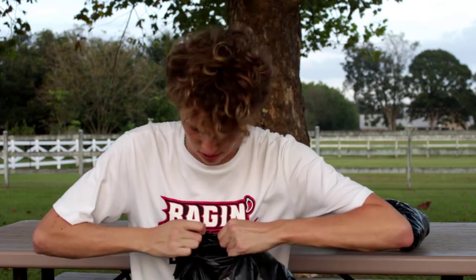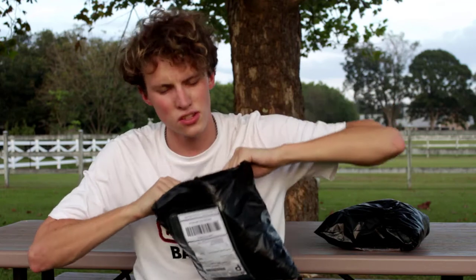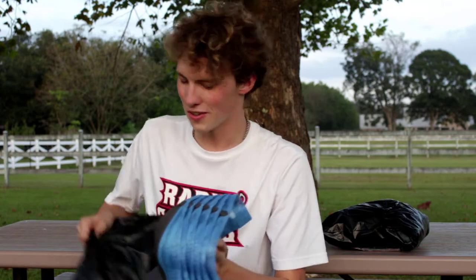I am so excited to finally be unboxing it today — it's just been such a smooth experience getting here, which if you've ever made jerseys for a team you know that's not always the case. Starting with the caps and ending with the real highlight for me — the jerseys. Let's go!